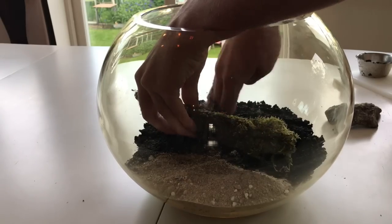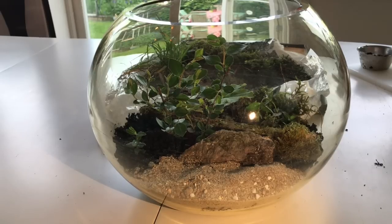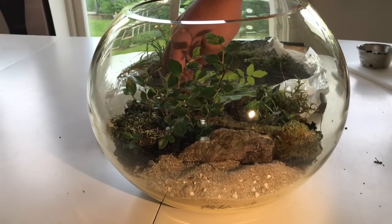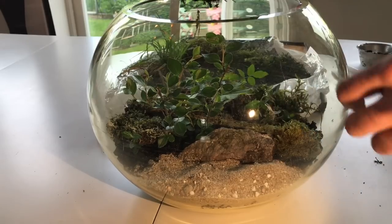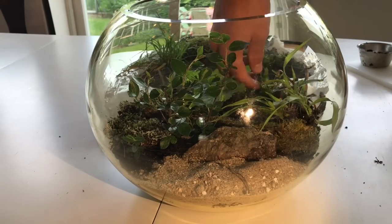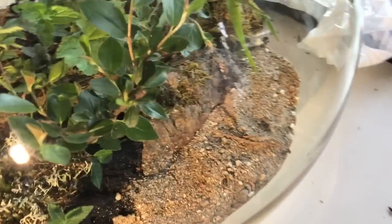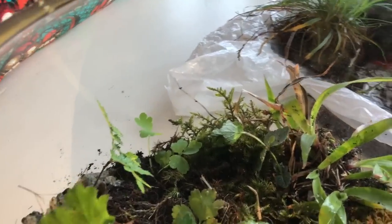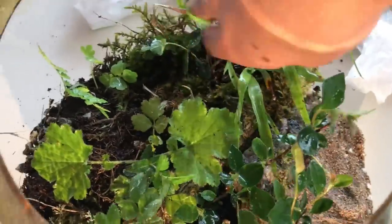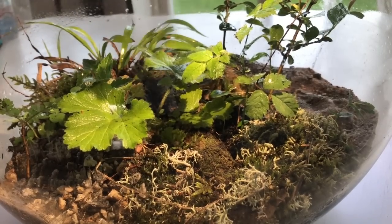Now it is time to place the permanent structures we brought. You want them to fit nicely into the dirt so that they don't fall. Once nicely fitted, you add the plants. Unfortunately it didn't record when I added most of the plants, so you will see me add the rest to finish the vivarium. When you feel finished, you spray the whole formicarium to moisten up all the plants and other living things. You can make some final adjustments and clean the vivarium glass with the extra water for a great view.